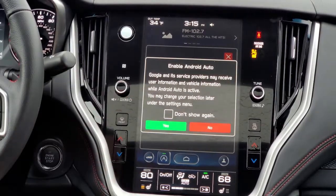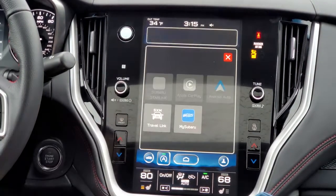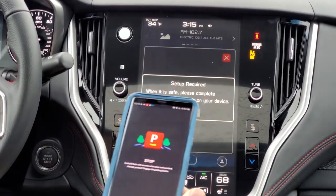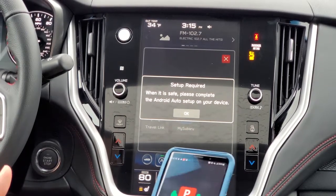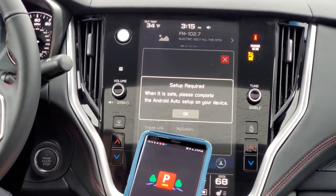It's right here — it's asking me to enable Android Auto, so I'm going to hit yes. Now, on your phone, you are going to have to go through a little setup process the first time you go to use this. Certain Subarus might also ask you to put the parking brake on, which is what this car has done, so I'm going to put the parking brake on.